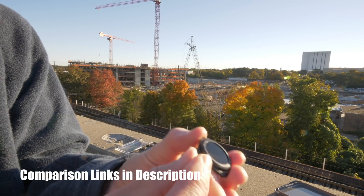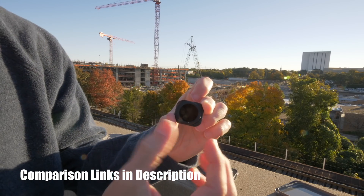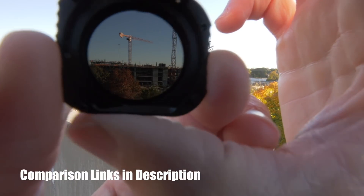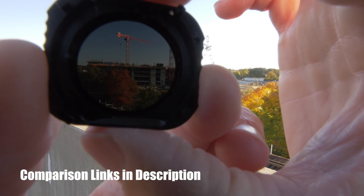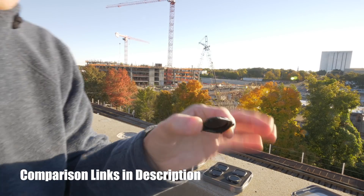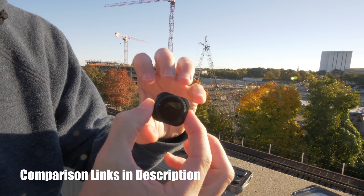Next up is the ND filter from Freewell that's also an ND16, but this one has a polarizer on it. This circular ring is adjustable so you can adjust the polarization on the ND filter itself. As I turn that rim, it gets darker. If I keep twisting it, it gets really dark, and then eventually lighter and lighter. That's the circular polarizer — as I twist it in any direction, you'll see this little mark here, and that will darken up the entire lens.